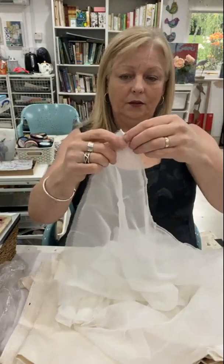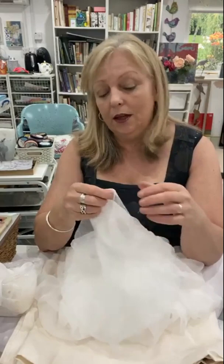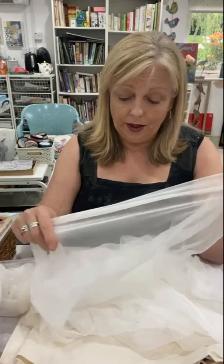I always go for natural fibers if I possibly can, because then I know they'll take Procion dyes. Although there's a bit of debate about whether you can use Procion dye on silk, it certainly dyes silk beautifully — I know because I've done it, so I'm quite happy with those.